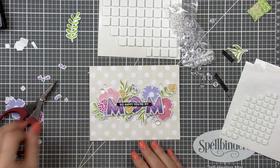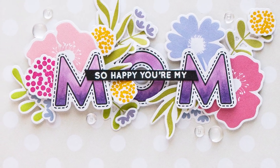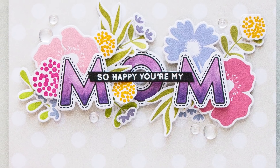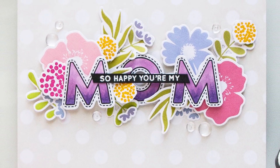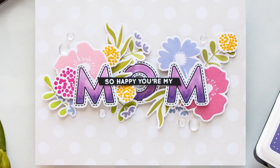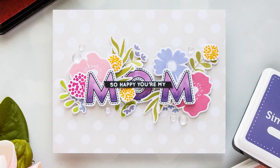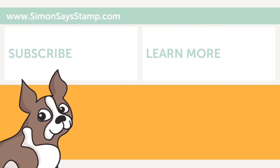So this finishes my card and video. I hope you guys will give this idea a try and make a card for a family member or a friend. If you do make a card inspired by this video, we'd love it if you could share your project and tag us on social media — we always love to see what you make. Be sure to give this video a thumbs up and subscribe to this channel if you haven't yet done so. Thanks so much for joining me today, I will see you next time. Bye!